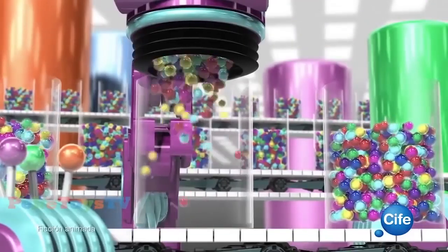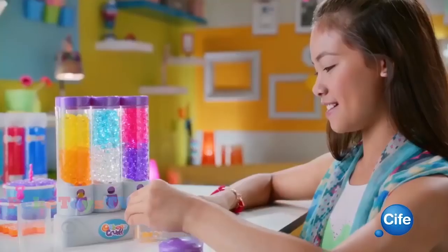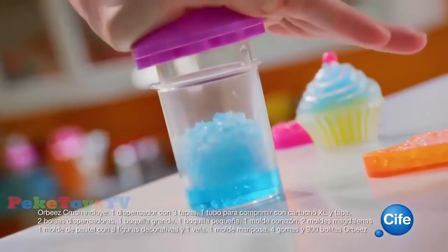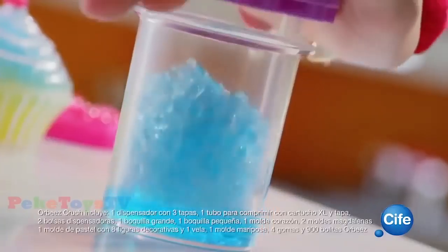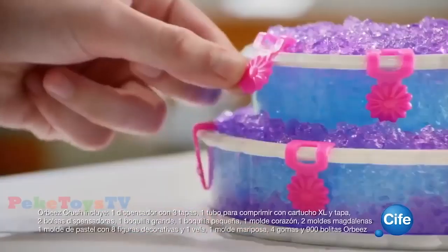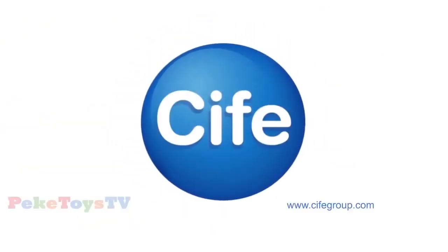Orbeez Crash. ¡Tu mundo lleno de color con Orbeez! Con Orbeez Crash de Cife elige el color de Orbeez que más te guste. Aplástalas, rellena el molde y a decorar. ¡Facilísimo! Eliges, aplastas, rellenas y decoras. ¡Crea un mundo de color con Orbeez Crash! Lo que mola es Cife.